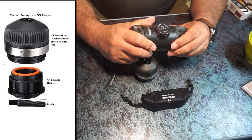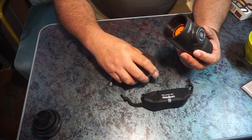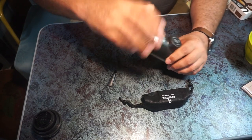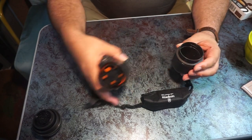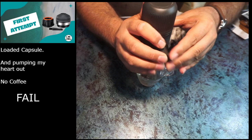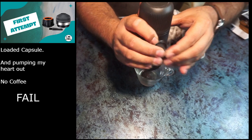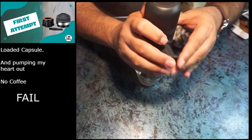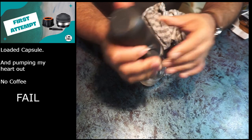We get the Nanopresso, remove the top and the coffee basket, fit the new NS adapter on top, remove the brush and tap, unlock and begin pumping. After pumping — three, four, five, six, seven, eight, nine, ten pumps — there's a sense of pressure but no coffee comes out.